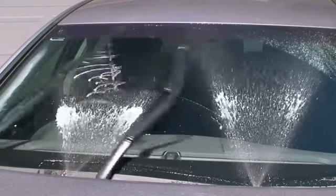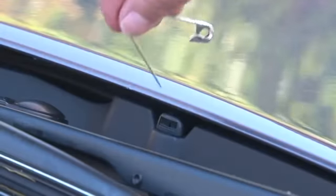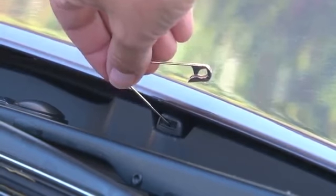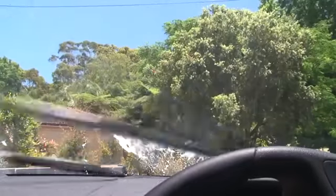The jet of water from the washer should hit the screen in the centre of each wiper sweep. If the flow is not as good as it used to be, there might be some dirt in the washer jets. Gently clear them using a pin. Most washer jets can also be re-aimed using the same pin.